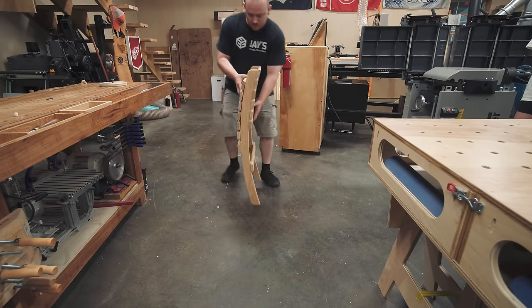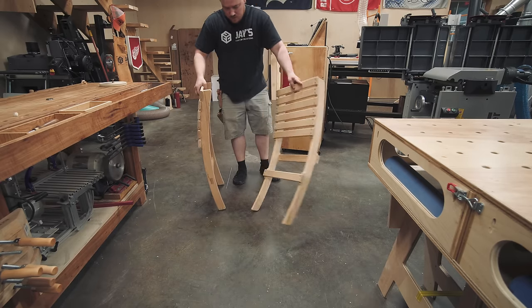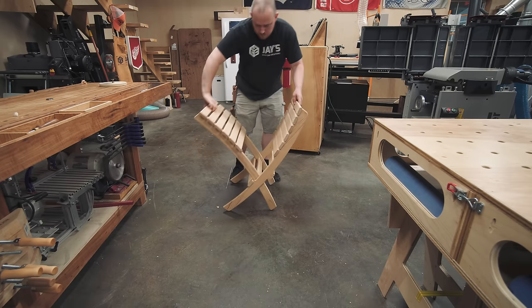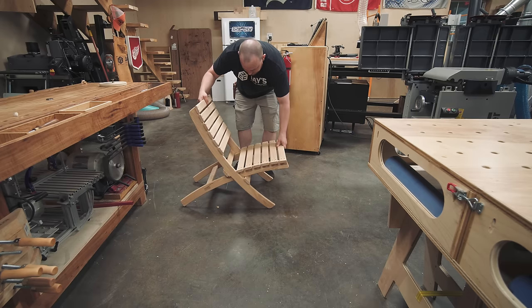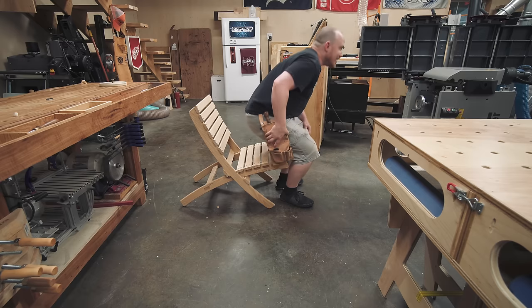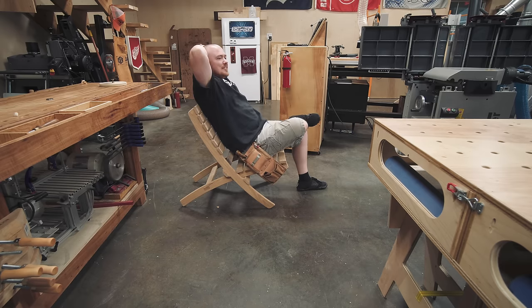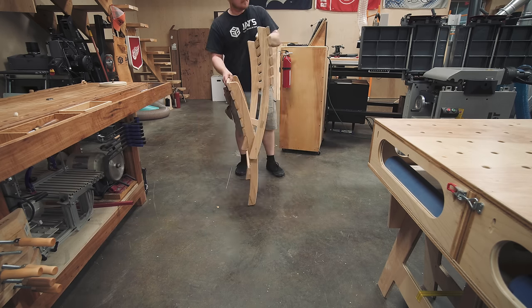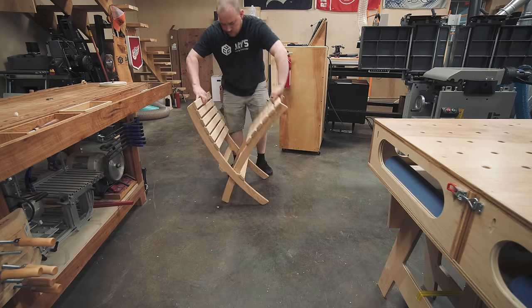That's basically it. This is one of the quickest and easiest builds I've done in a long, long time. The seat nests inside the back for storage and transport, and it slides into the front of the back to be used as a seat. If you're wondering how much weight it will hold, I am approximately 2.4 Molly and Dylans — about 200 pounds — and it held me with no problem. I'd be willing to bet that this chair made out of plywood could easily hold 300 pounds, but that's just an opinion, don't quote me on that.